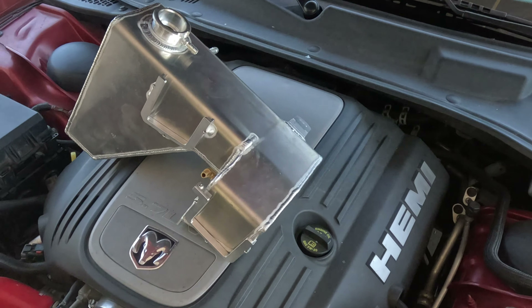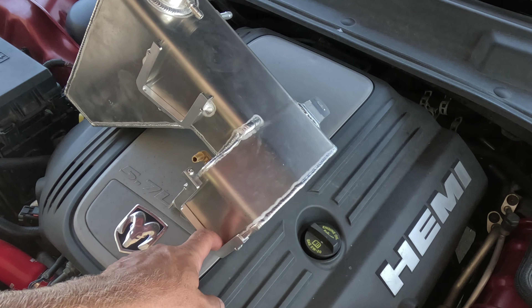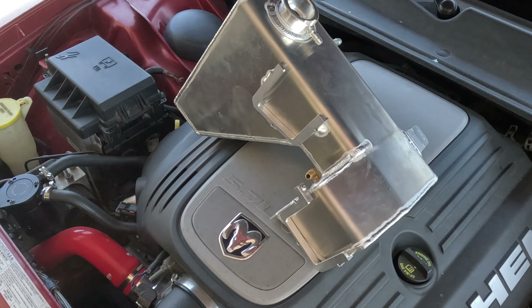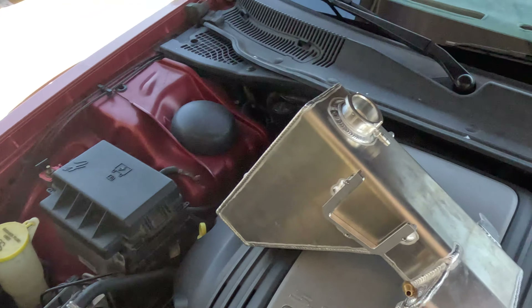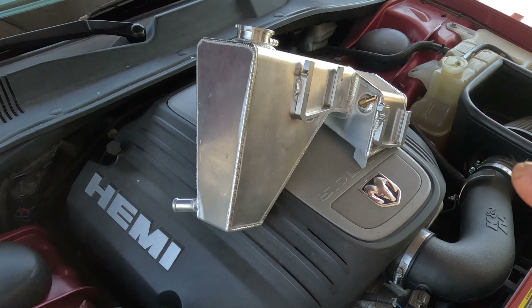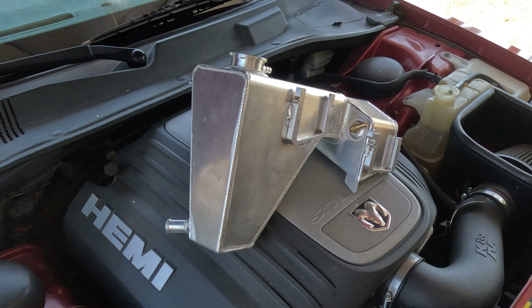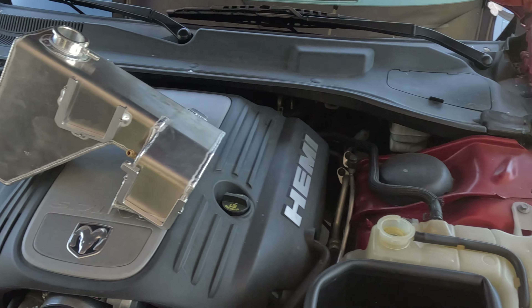Now there are some negative reviews on this thing from the store I bought it from — not the best weld quality on some of them. But I checked this guy out and it seems to be in pretty good shape all the way around. Didn't see anything obvious. I could go and get a pressure test kit and see if it holds pressure, but I don't think I'm going to do that. We're just going to cross our fingers and hope it doesn't leak.